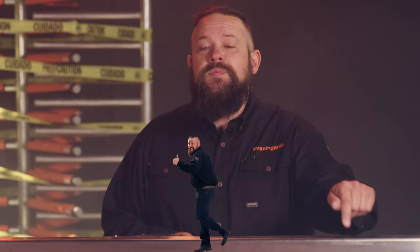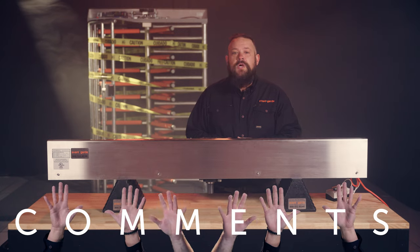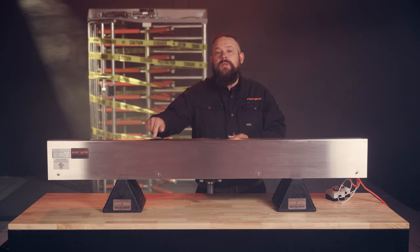If you find this video helpful, hit the like button and subscribe to our channel to learn more. We also love hearing your suggestions and questions in the comments. Performing the steps in this video yearly will greatly reduce the downtime and extend the life of your equipment. We'll have a list of Alvarado's recommended products in the description below.